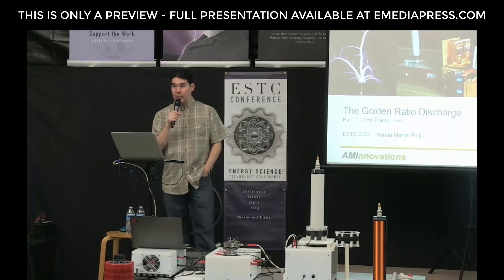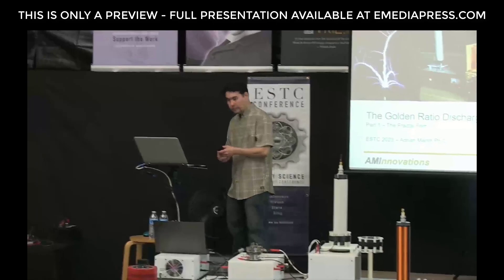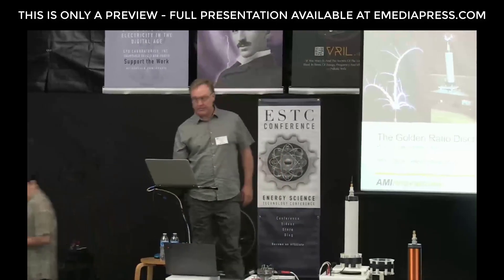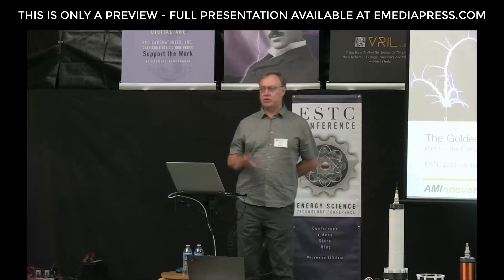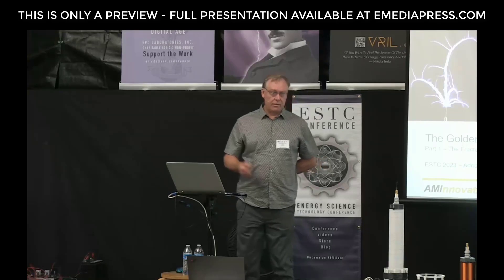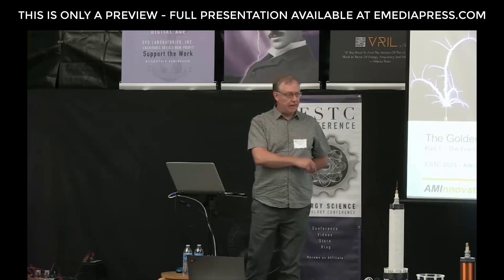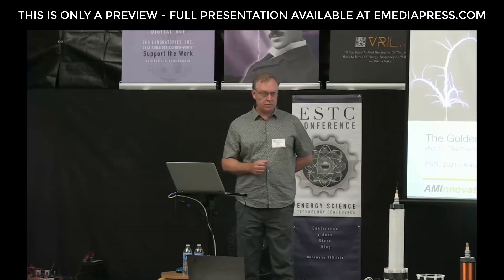We'll go until noon, and that's when we'll break for lunch. Please welcome Adrian Marsh. Thank you, Aaron. I'm really going to be focusing down on the details that experimenters need to know in order to produce this kind of discharge reliably and then experiment with it. I'm also going to be taking the aspect from the point of view of the real work of nature, joining some things from my first presentation as we go through.